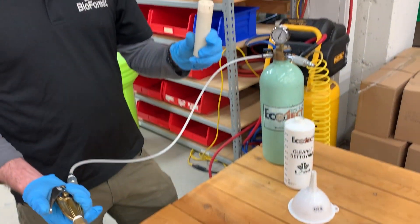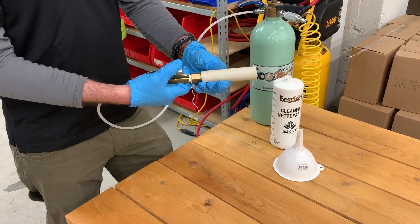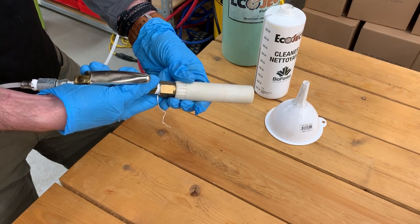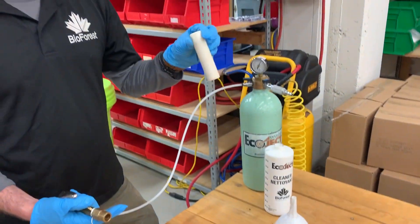From there we'll take a canister, mate it to the end of the loading gun, depress the handle, and fill until it stops. Then depress the handle, remove it from our canister, and it's filled.